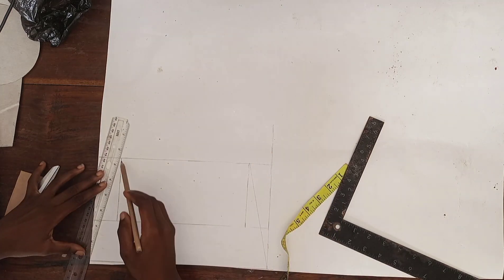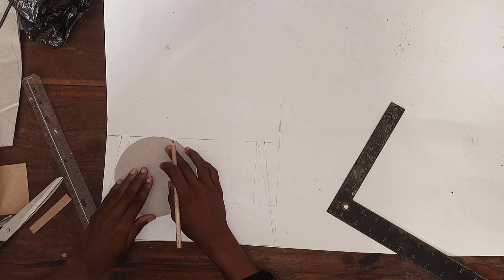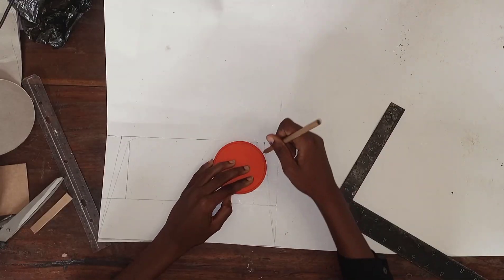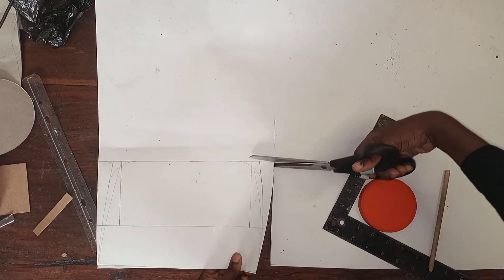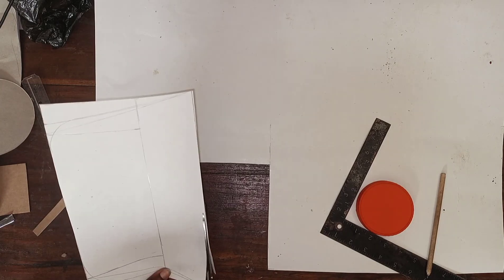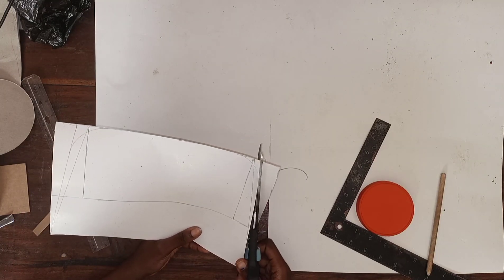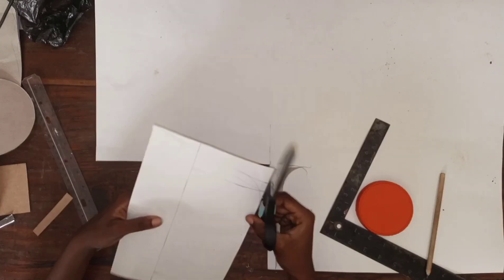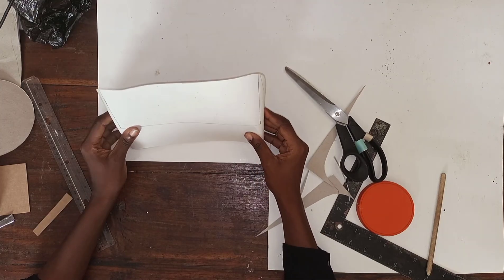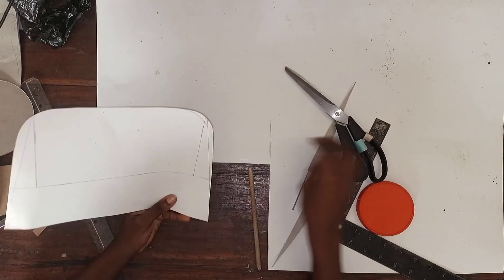Now I'm marking my slant straight down, connecting the top part and the lower part of the bag. I felt my slant was too much so I reduced it — I took one and a half from the top and reduced it to one inch. I'm curving those edges and cutting out my pattern. I want to adjust the curve; I feel it's too sharp so I'm going to make it more rounded.